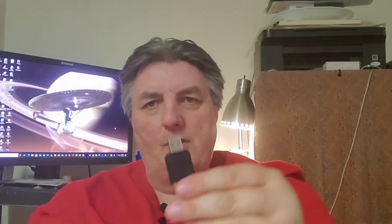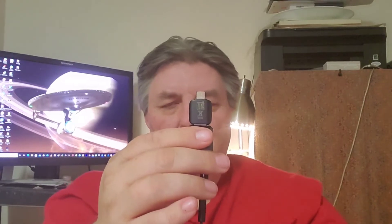You'll notice this connector is much bigger. My phone takes a USB-C, and they do have these on Amazon in USB-C. But I accidentally got the one that's just a regular USB. However, my Samsung Galaxy phone came with a USB connector, so I will put that on there and then plug my phone in.